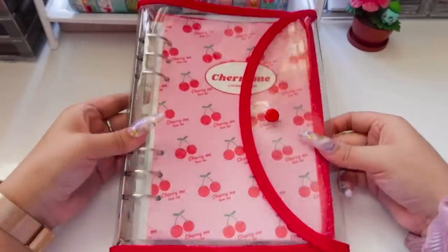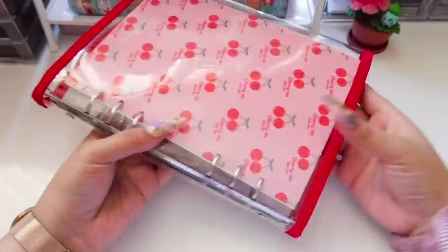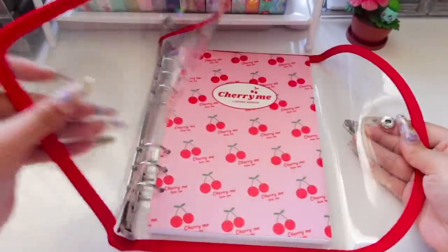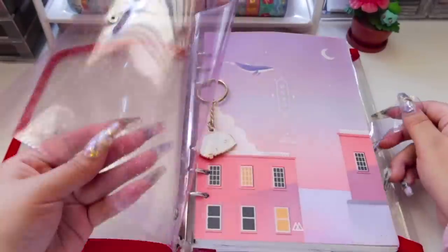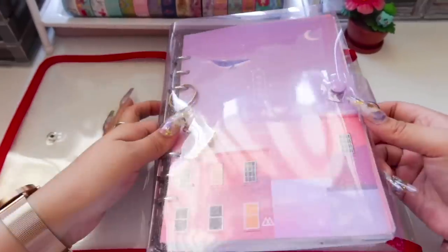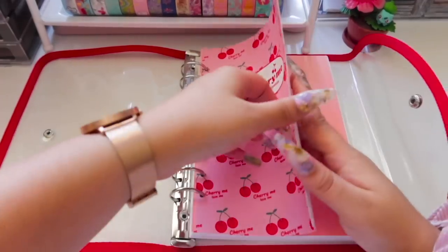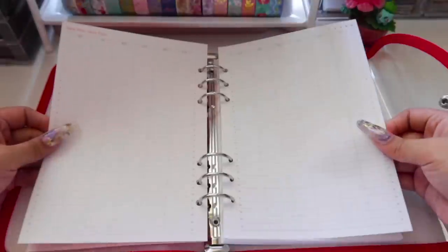I'm going to be doing a little voiceover, so I hope you guys don't mind. This is the planner I'm using for the year 2021. It is similar to my 2020 planner — it's from Second Mansion and has a similar PVC cover, but the new one just has this red border on the outside, which I think is cute. It has a cherry cover which I like, and the inside is pretty much the same as the one from the previous year.